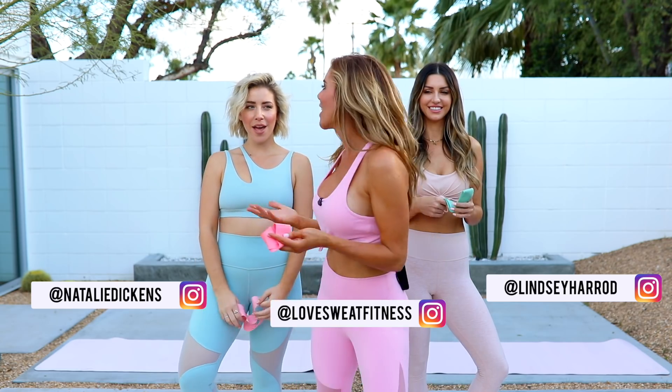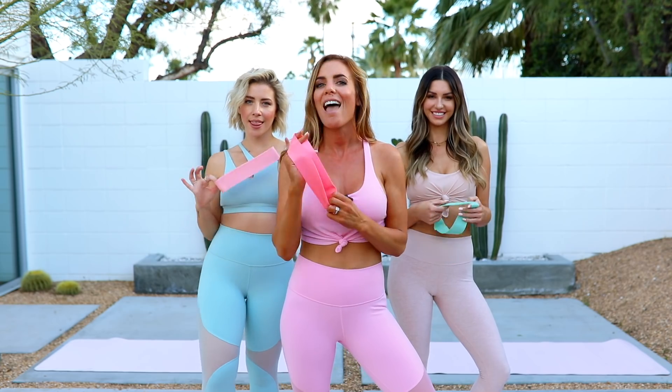Hey guys, it's Katie and I am back with Natalie and Lindsay for week six of the spring slim down challenge. Can you even believe it? Oh my gosh, it's gone so fast, but we are going to crush it for this final week. Kicking off the week with our bar bootcamp belly pooch workout — we're gonna work on targeting those lower abs, obliques, love handle area, really everything. So grab your booty bands and let's get started.